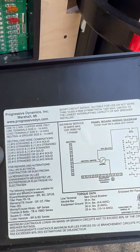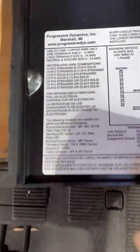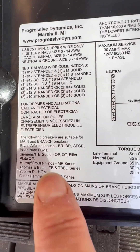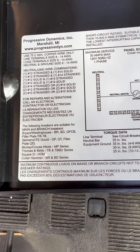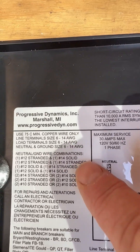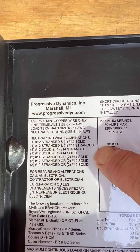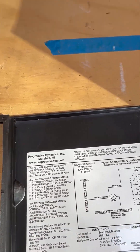But on the back of your panel, it will actually tell you which breakers are suitable for this box. I ended up getting the Siemens QP, and it also nicely tells you what gauge of wire it'll accept.